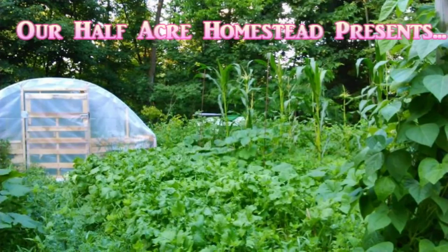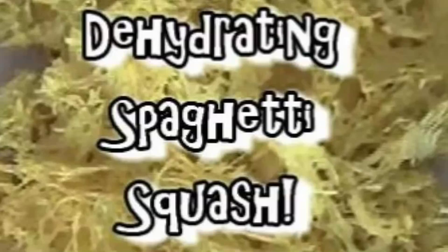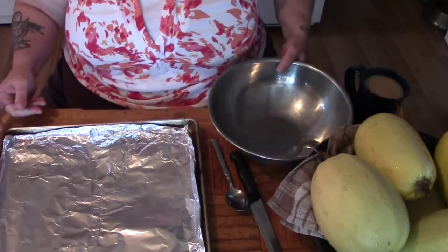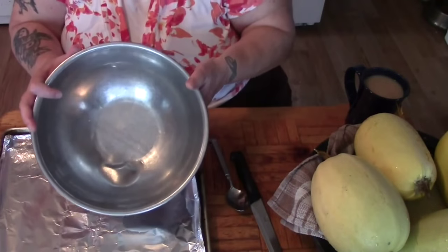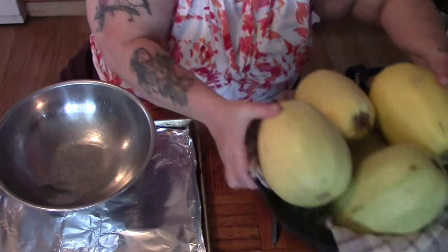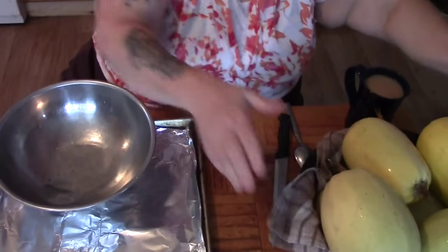Hey friends, this is Mr. Wolfie from our Half Acre Homestead and today we're going to bake and dehydrate spaghetti squash. Here's what I'm going to be putting my spaghetti squash on, here's what I'm going to put the guts in, and here are my spaghetti squash that I got from the market.